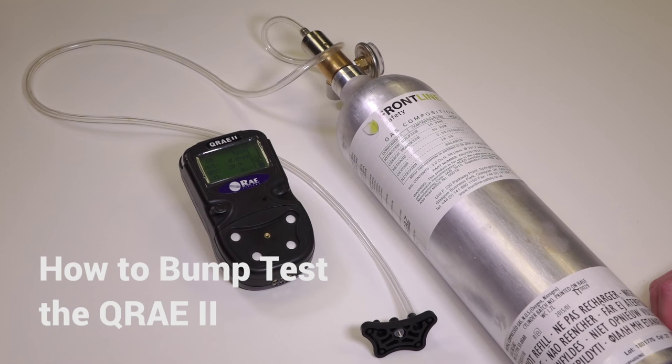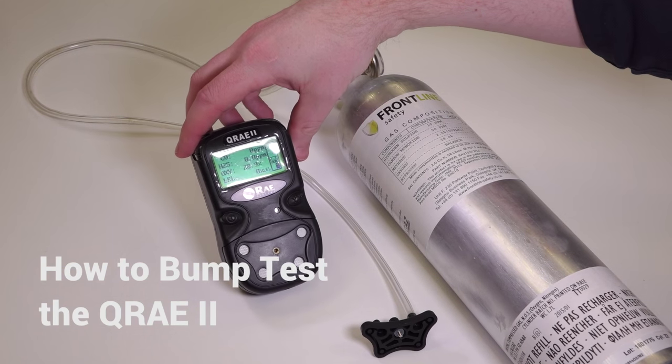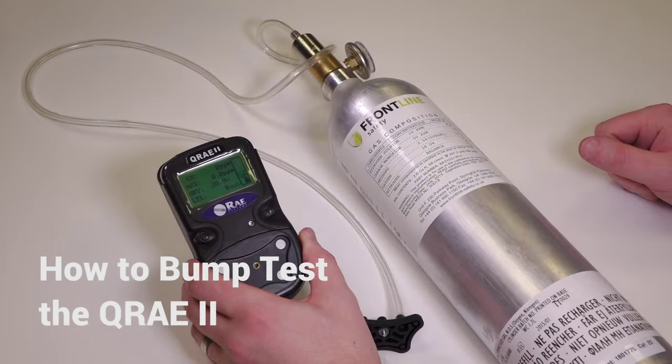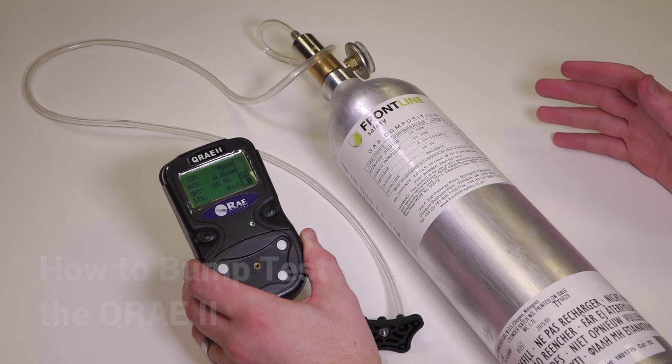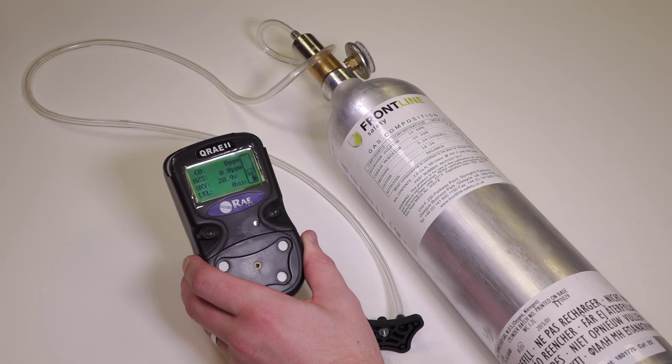Hi, I'm Craig from Frontline Safety and today I'm going to show you how to bump test the QA2 multi gas monitor from Ray Systems. Most manufacturers recommend daily bump tests, but make yourself aware of any site-specific or company-specific procedures that may apply to bump testing.